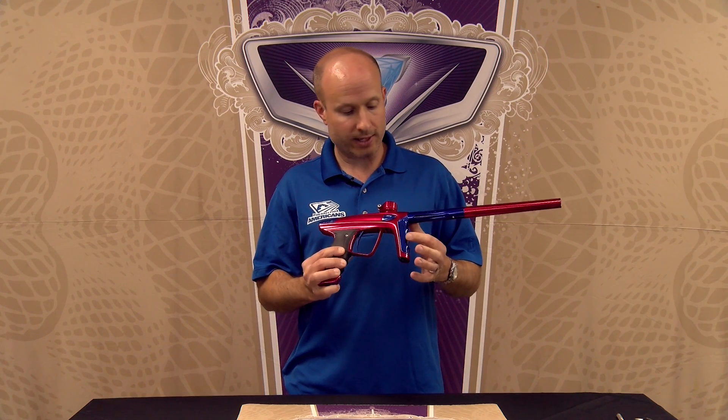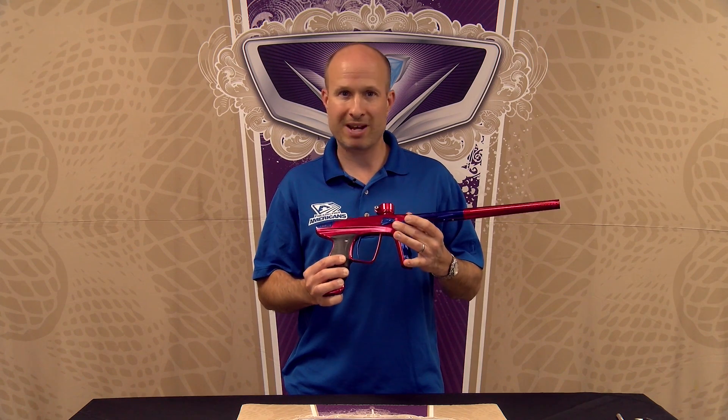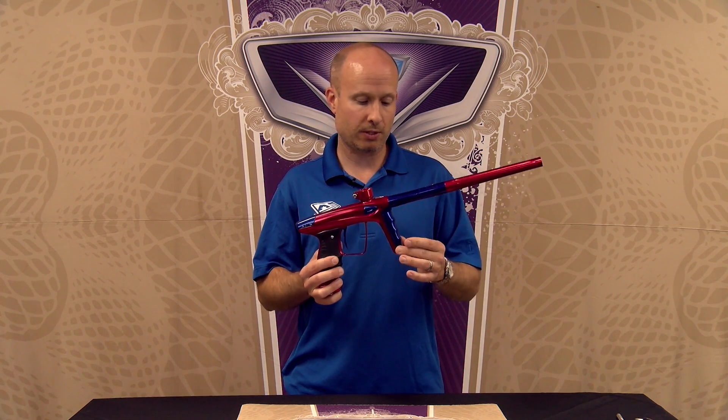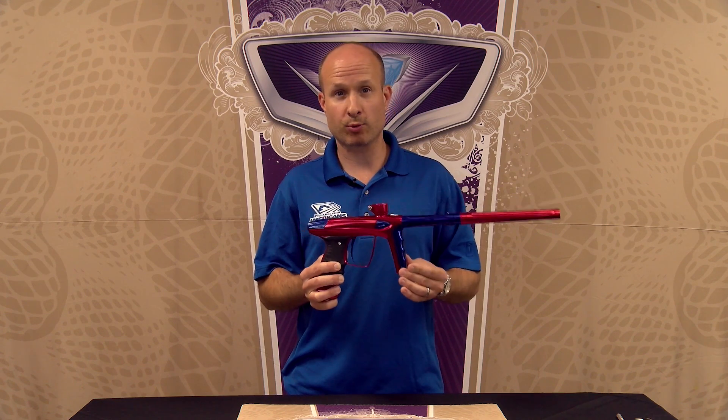To begin with, you can see that the regulator itself has been integrated into the main body of the gun, and what that allowed us to do was to make a thinner, lighter, stronger design than the previous generation.